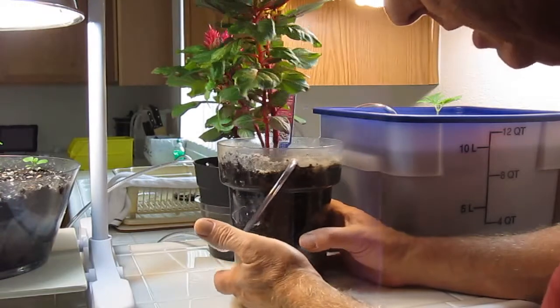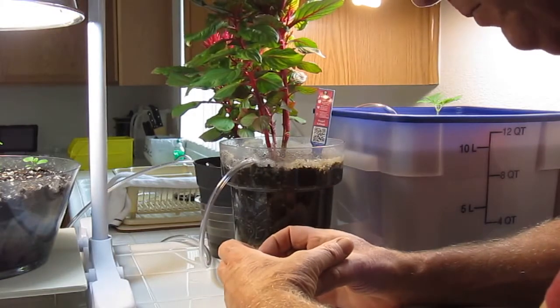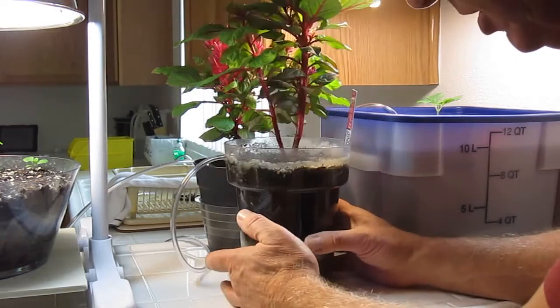The root system — the plant thinks it's growing hydroponically, so it doesn't really know the difference. You're not going to get that root ball on the bottom of the pot where the plant is starving for nutrients, oxygen, and air. It's not going to happen with this technology.